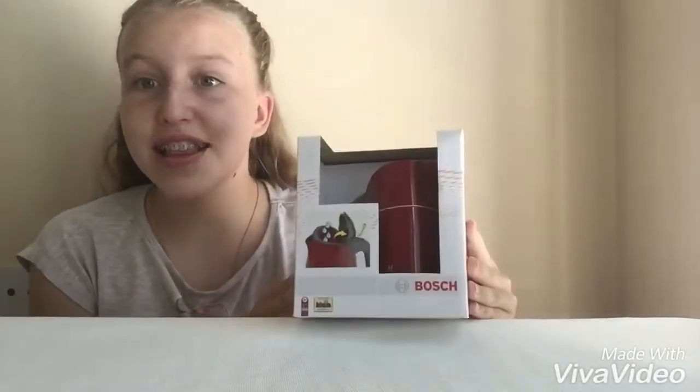What's waiting for us? Oh my gosh, it's a Klein kettle and it looks really cool. I can't wait to open it and try this function.